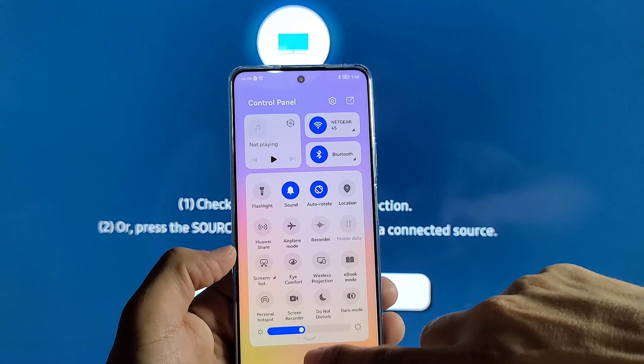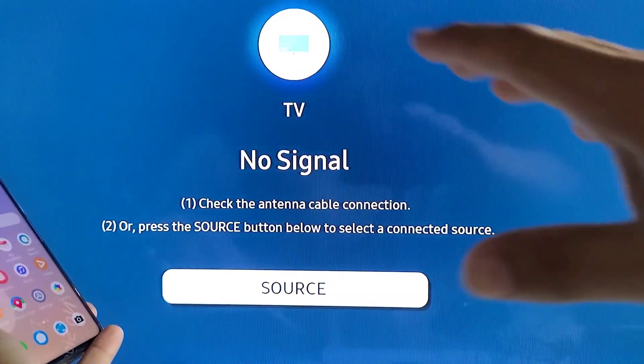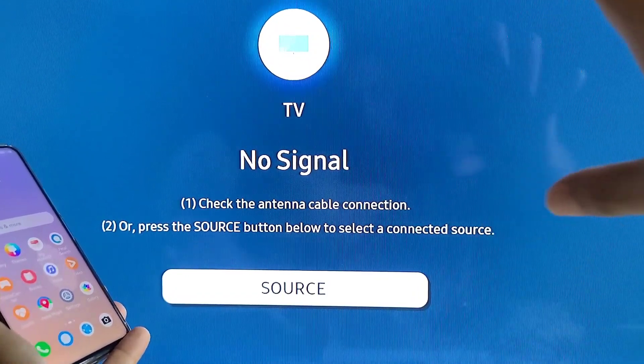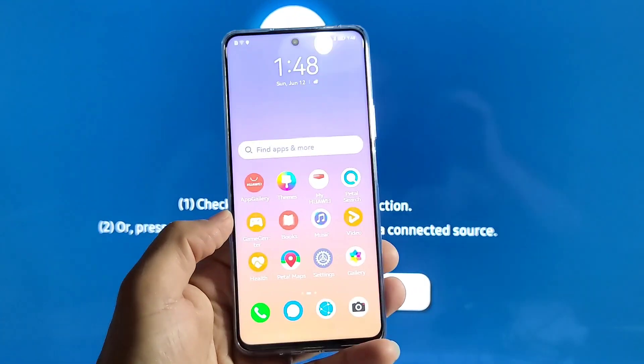It'll prompt you to do that. Once you're on this screen, just make sure there's nothing connected at the moment and you can see the 'no signal' message shown on your TV.